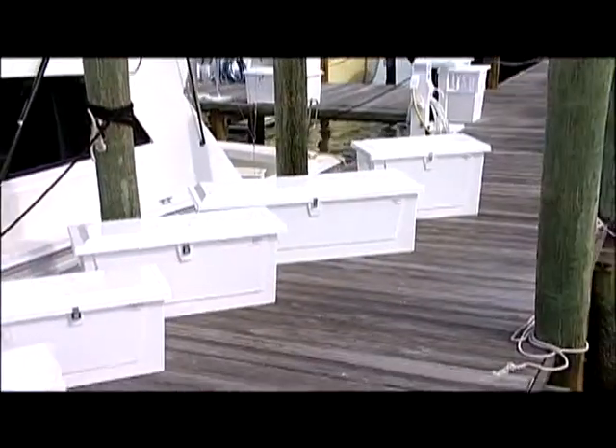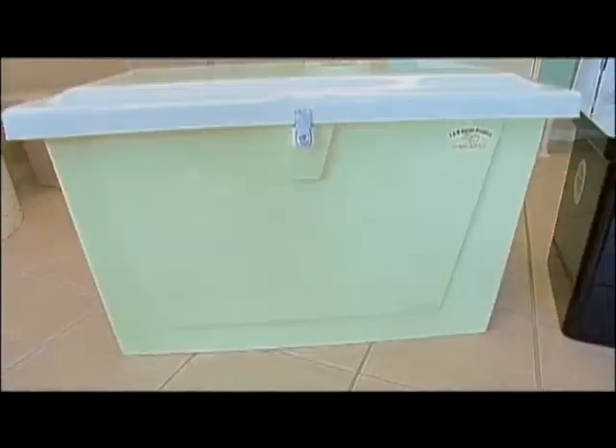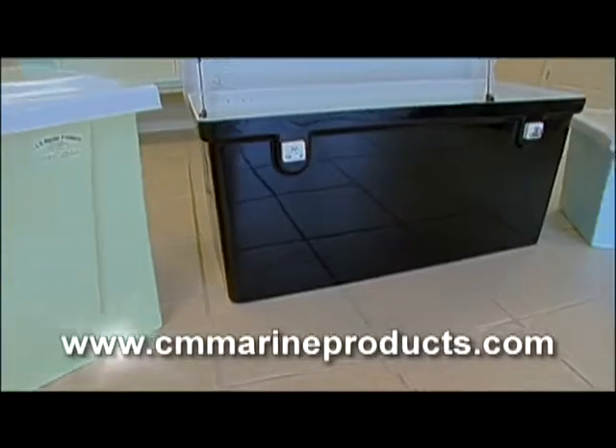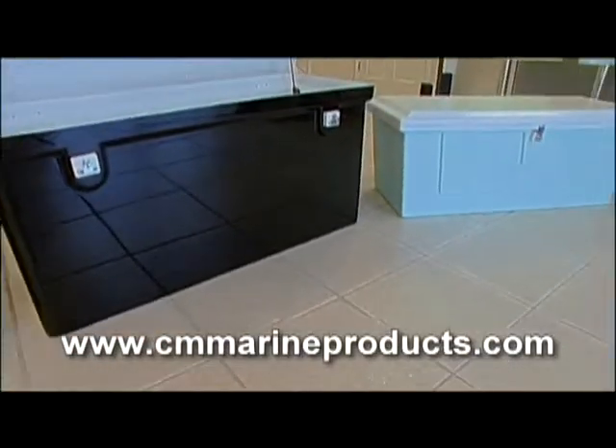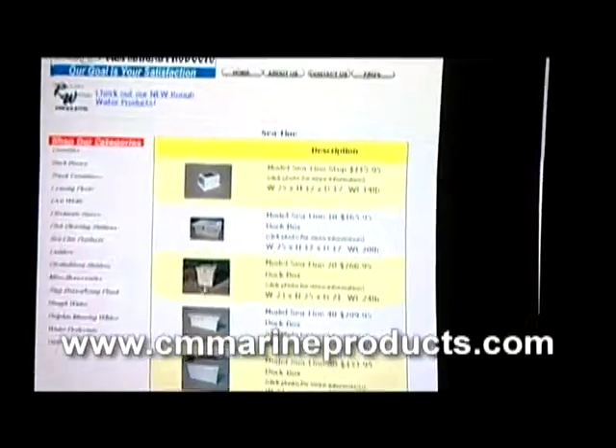With the variety of dock boxes, the different tops, different lids, and the different color selection available, literally the choices are endless. How would somebody at home get a hold of you? Go on our website, cmmarineproducts.com.